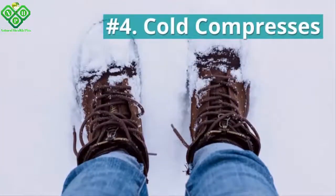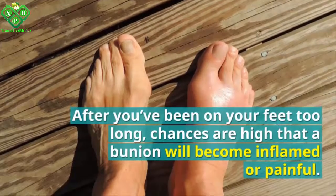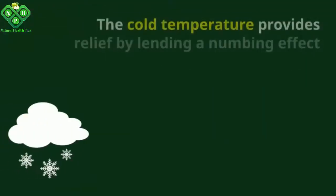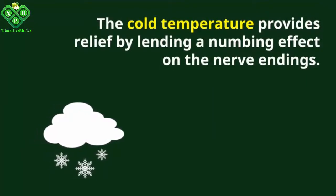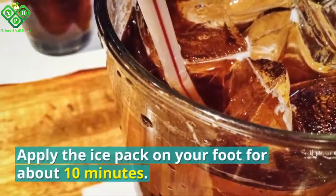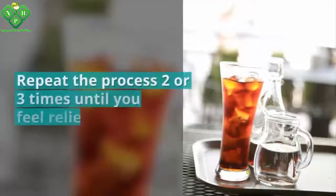Number four: cold compresses. After you've been on your feet too long, chances are high that a bunion will become inflamed or painful. To reduce pain and swelling, cold compresses are the best treatment. The cold temperature provides relief by numbing the nerve endings. Put several ice cubes in a thin washcloth, wrap it properly, and apply the ice pack on your foot for about 10 minutes.